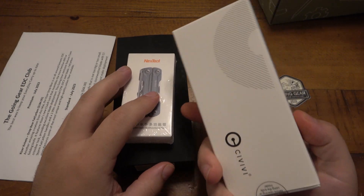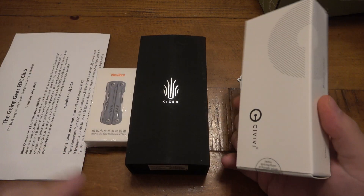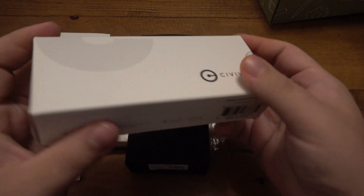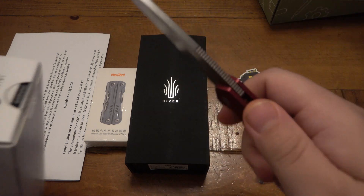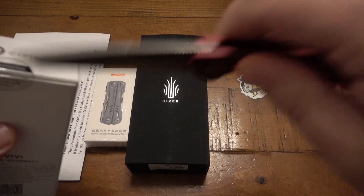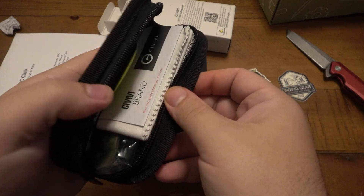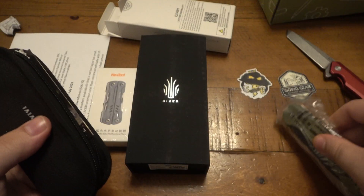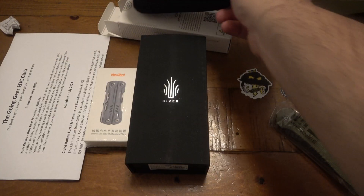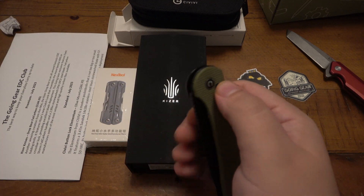So what should we get into first? We have a Civivi, which I'm a huge fan of, and Kaiser, and then NexTool. I definitely don't have this one. I've had many Geysers and many Civivis. Let's see if we had this specific one. It's an Elementum, which I'm a huge fan of by the way. They have many many models and different versions. I definitely don't have this one. Oh, we got the button lock!